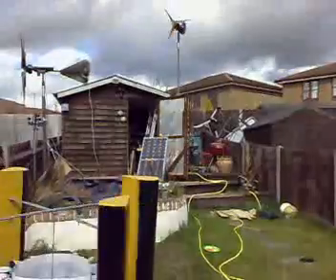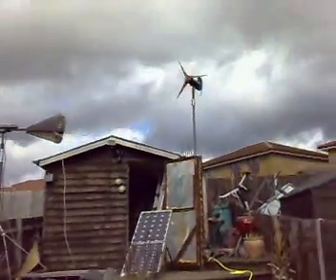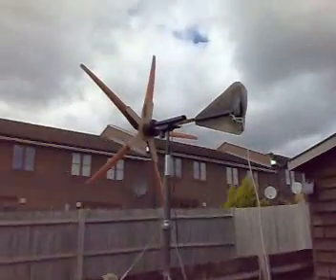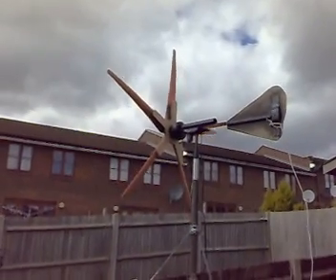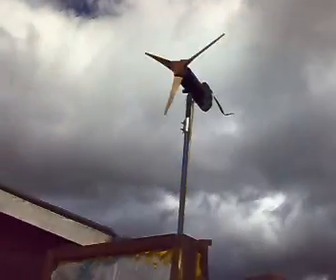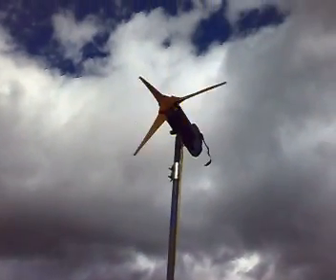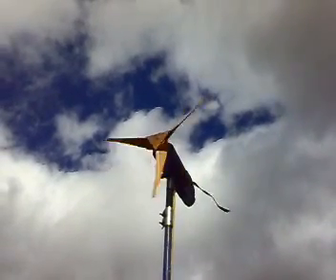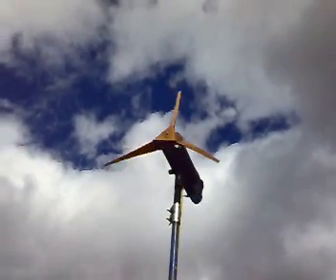Okay guys, this is what I've been doing today. That's my new one, that's the Future Energy turbine. Future Energy puts up about 300 watts. Isn't it nice seeing them blades go mental?